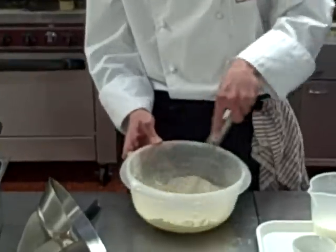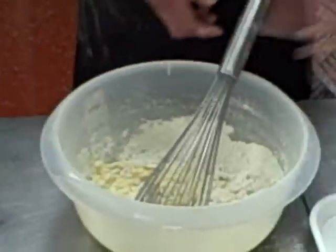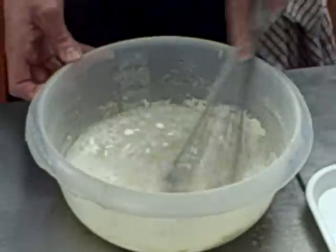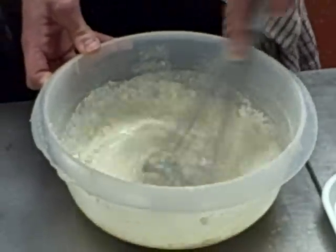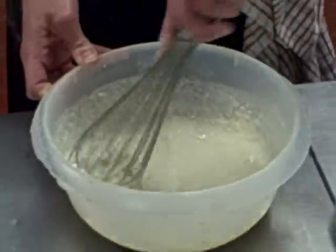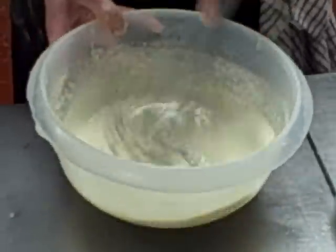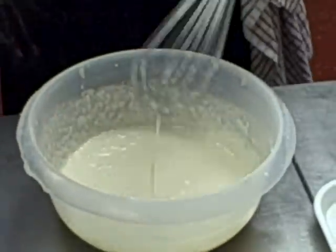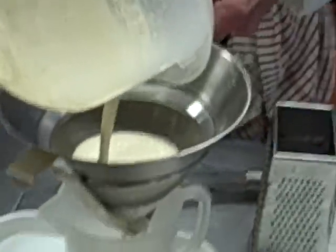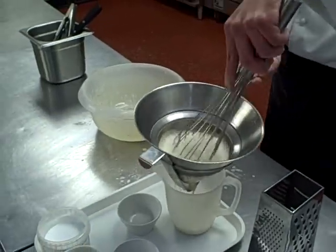I'm going to give that a little mix, just to bind the flour and eggs together. Then we're going to add half a pint of milk straight in. You can add it a little at a time, but all at once is fine as long as you mix it properly. To be sure to get rid of any lumps, we're going to pass it through a fine chinois back into the jug. I'm going to use a whisk just to pass it through a little bit quicker.